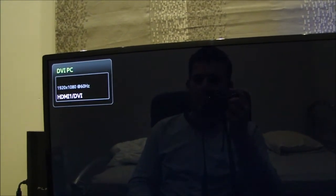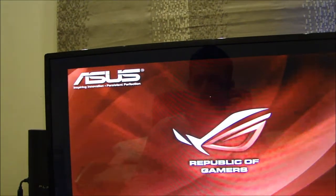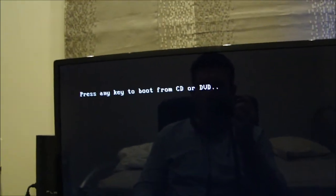After it reloads, it should say press any key to boot from CD or DVD. Press any key to boot from CD or DVD.